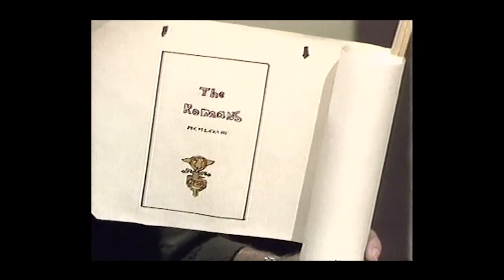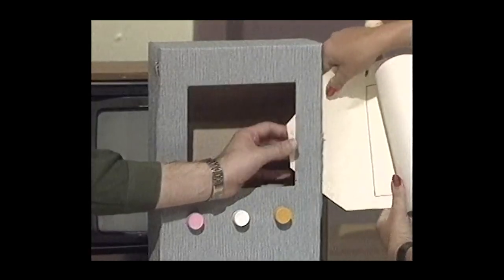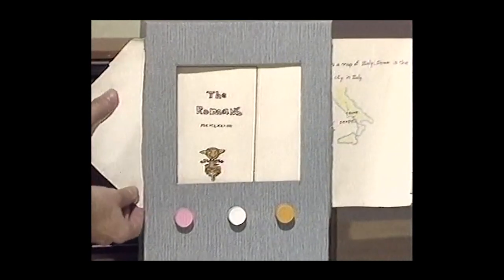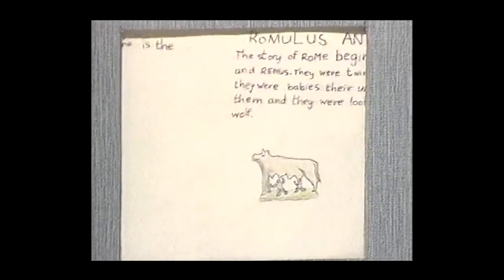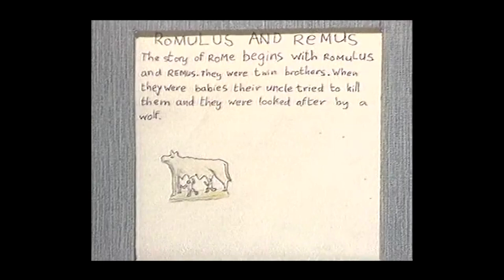Now then, what kind of programmes do you think we might get on our TV set? Well, we could get some ancient Roman programmes. Here is a book that we borrowed from a school — I expect some of you have been making books like these — and it just happens to fit perfectly into our TV set. Louise feeds it in through the slot at her end, and I pull it through the slot at my end. And we're in business — we start our book: 'The Romans.' Here is a map of Italy — Rome is the biggest city. There's Rome, there's Pompeii. Romulus and Remus — the story of Rome begins with Romulus and Remus.